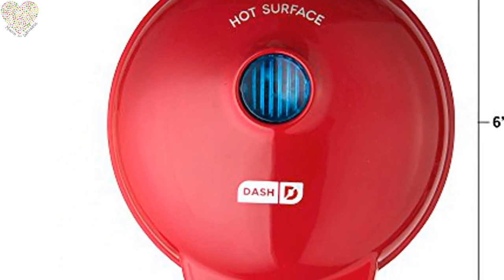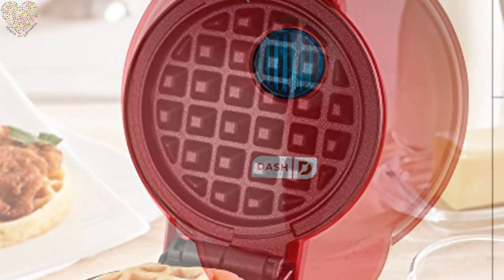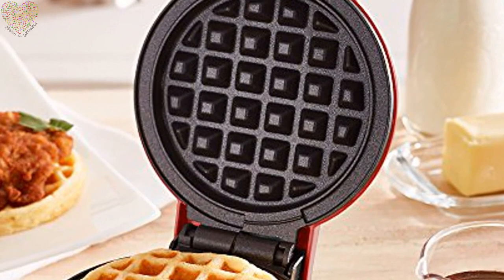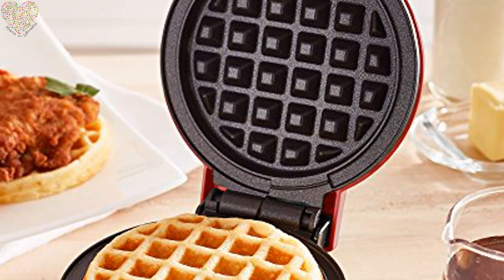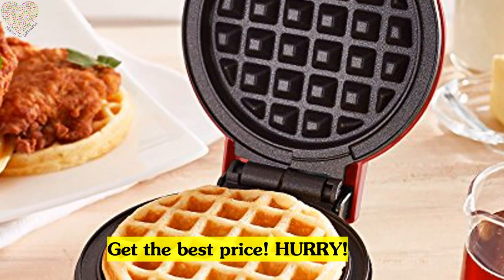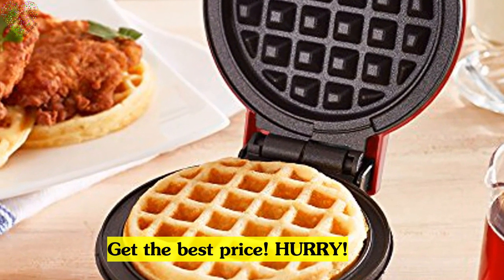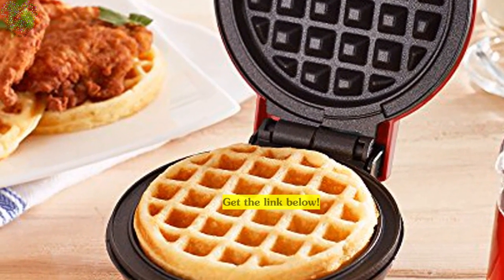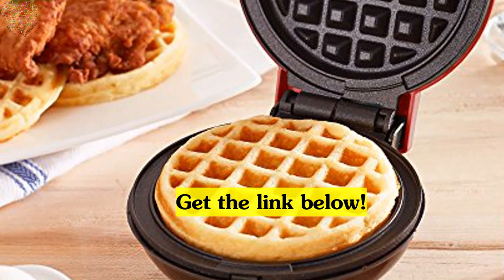It is non-stick and all non-electric parts are easily wiped clean. Whether you are a keto dieter or know someone who is, this is the perfect addition to any kitchen. For singles or families, the Dash Mini Waffle Maker is the number one mini waffle maker on Amazon. Find the link below for the best price — hurry, these are selling fast. Get yours today. Scroll down now to the link in the description below this video for the best price on this hot selling item.